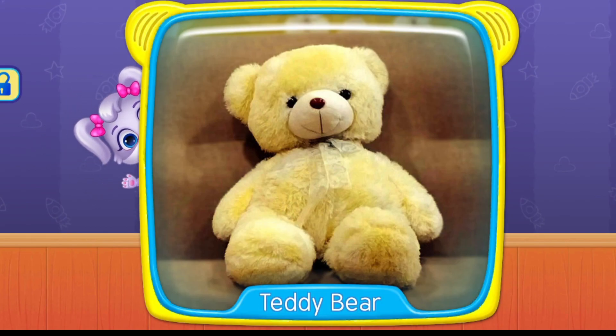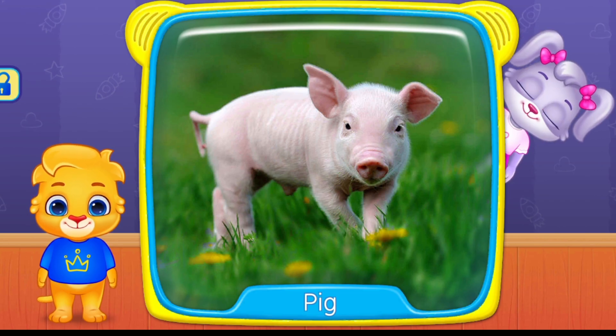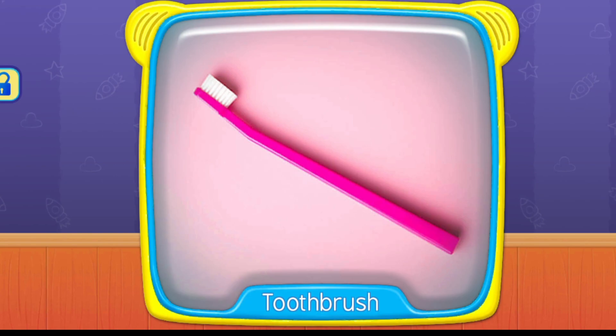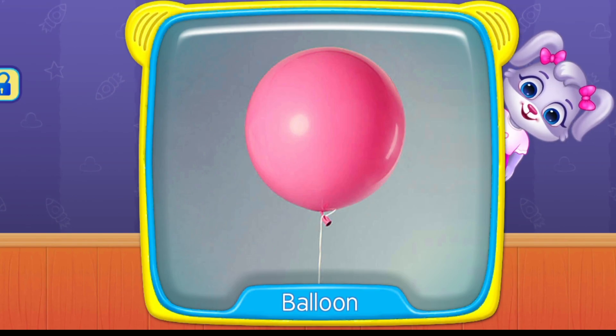Teddy bear. What's this? Pig. Toothbrush. Balloon.